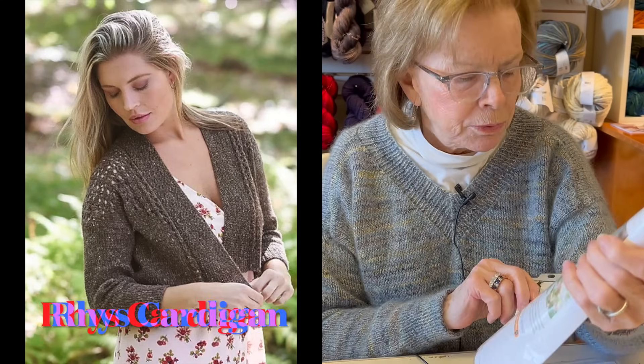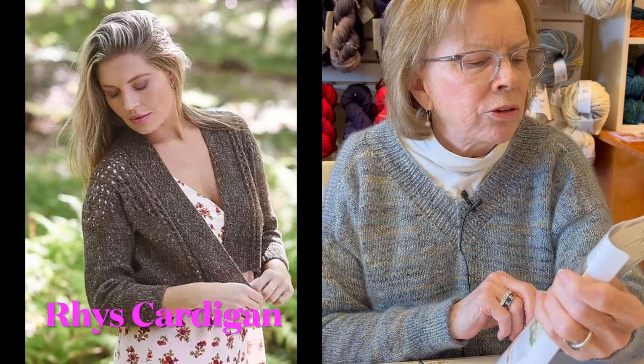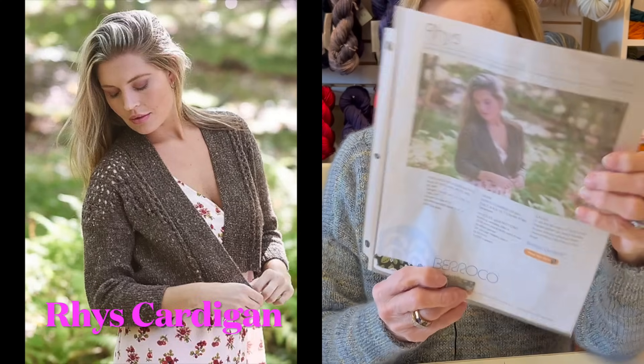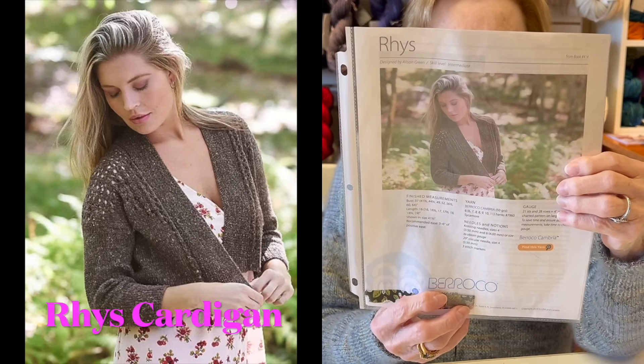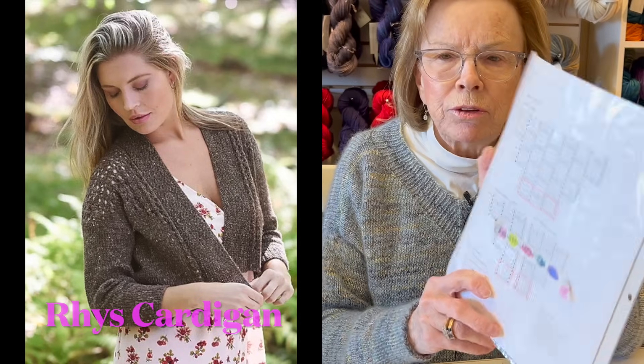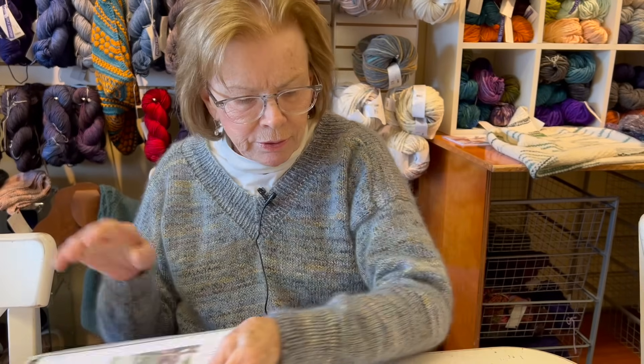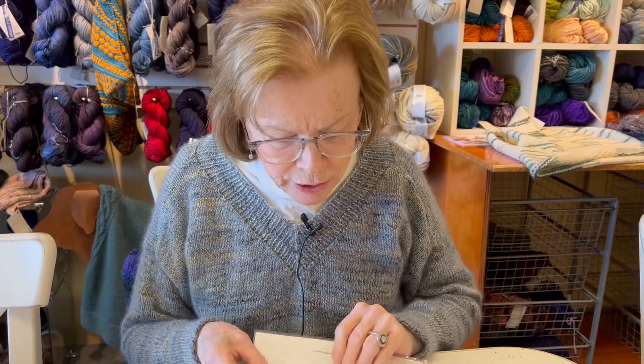This one is called Reese, from Allison Green at Barocco. It's a great little cardigan with a little bit of pattern, and a very simple chart to read.